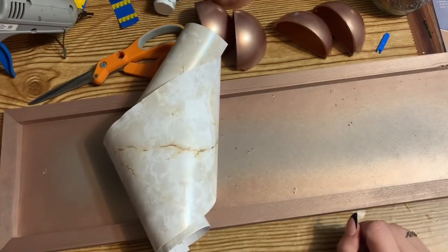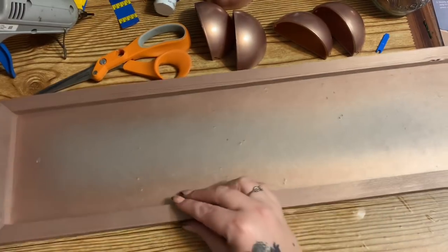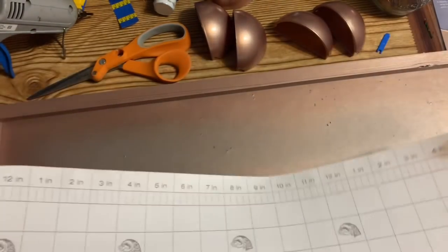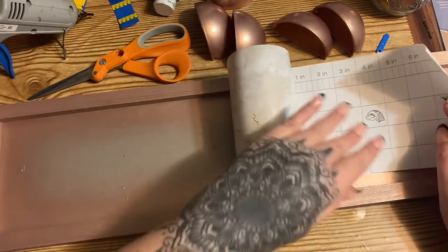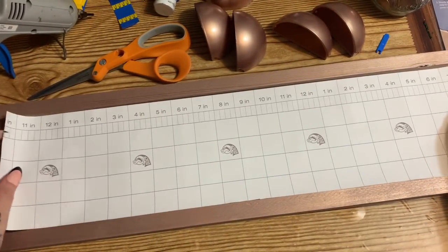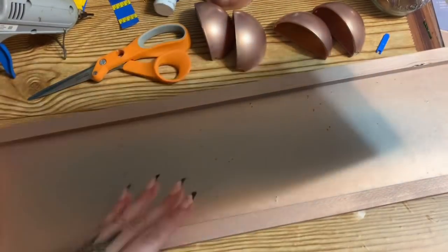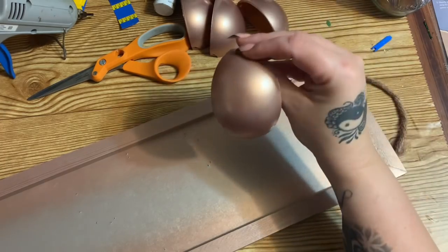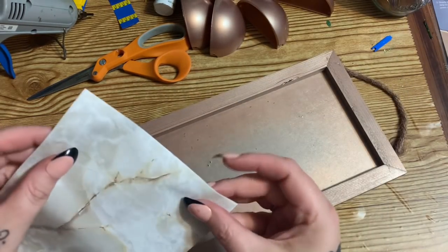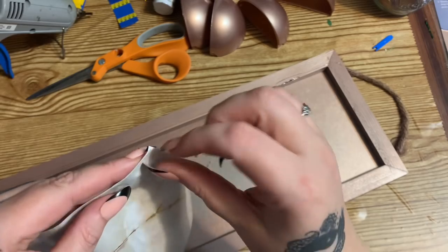All right, the paint is all dry on everything. I did the best I could with the little staples — I cut them down and most are pretty flat now. I went ahead and cut a strip of the contact paper to fit. What I really like about this brand is it has all the lines on the back so you can cut straight, not all cattywampus. This is what the little plastic pieces look like painted — I really like that paint.